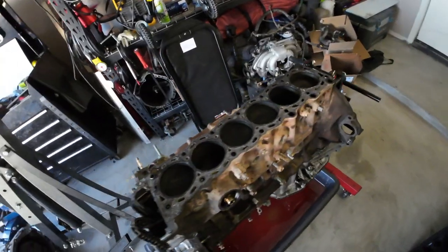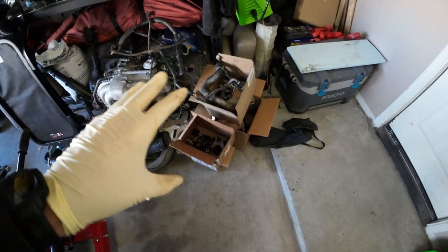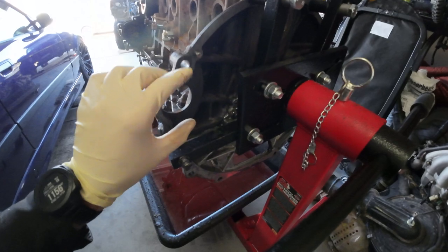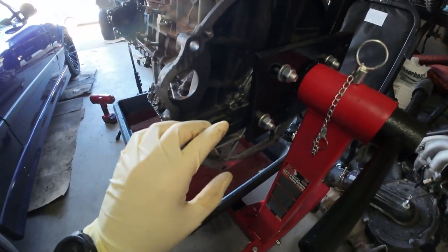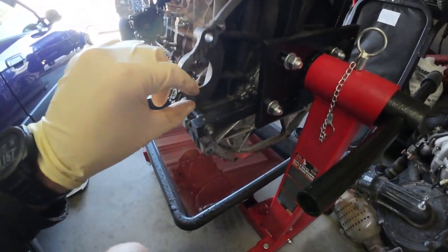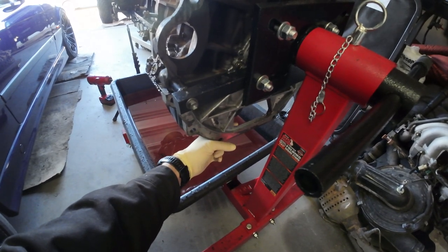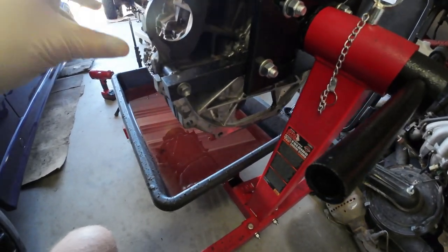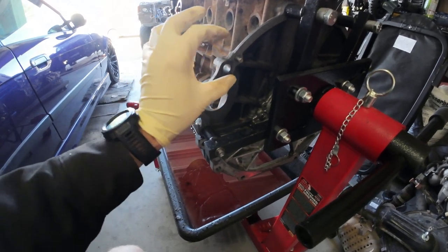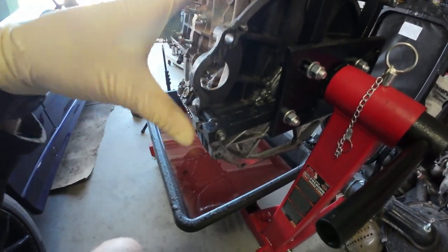Normally what you would do — if the flex plate was still on — you'd have this giant wheel right behind here, and you'd stick a wrench in one of the flex plate mounting bolts, the ones that go through to the torque converter. Then you'd attach it to a mounting surface. You could even use a dowel — open end on the flex plate bolt, closed end on the torque converter — and it would just stop the engine from rotating.